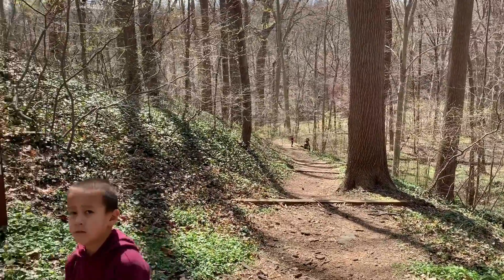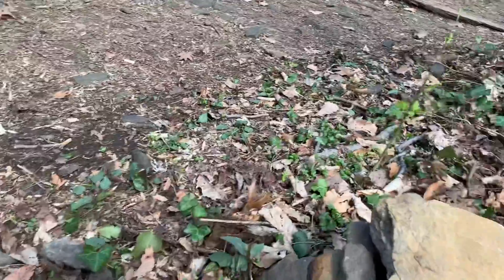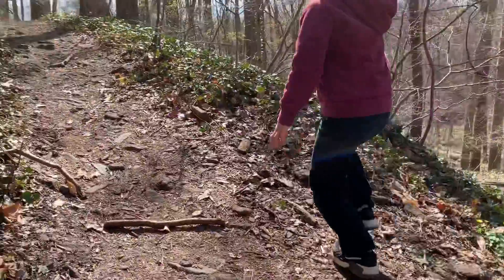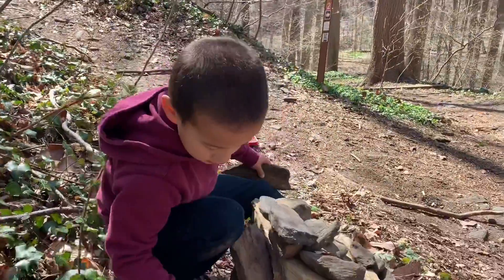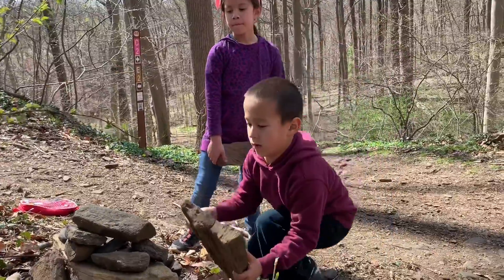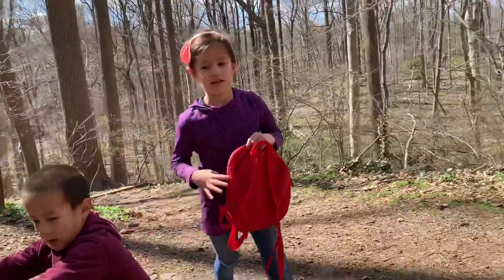Do you want to make one of those, Luke? A rock stack. She wants to show you the fun. That's a good one. I think you should take all those small rocks off the top. Why don't you sketch the top?